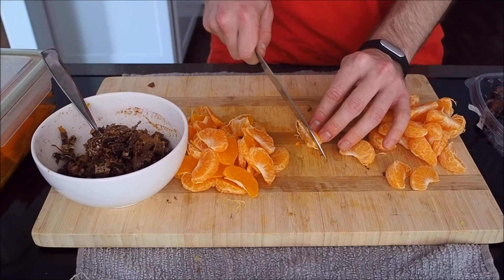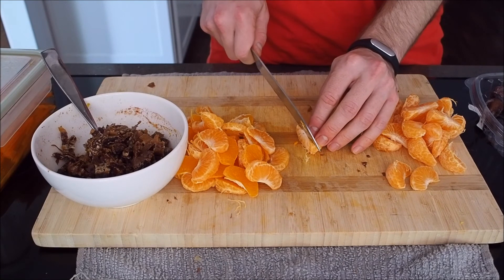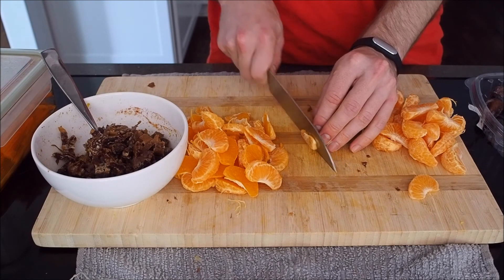You want your knife to be sharp enough that if you've heard the expression 'let the knife do the work,' you want that to be true. You want to put very little pressure on it and just slide the knife forward and have it bite in and cut right through the thing that you're cutting.